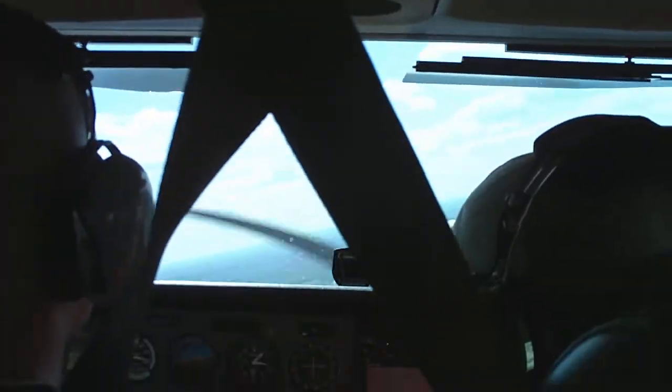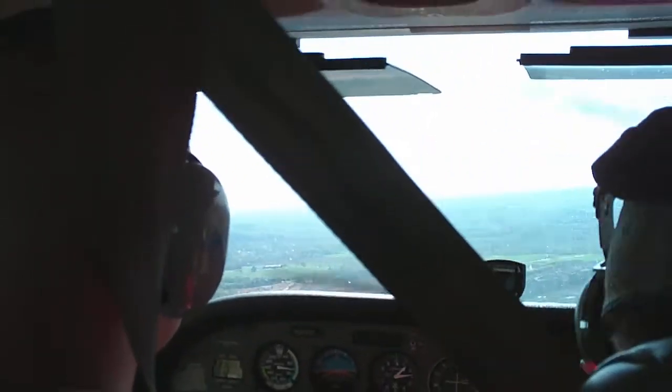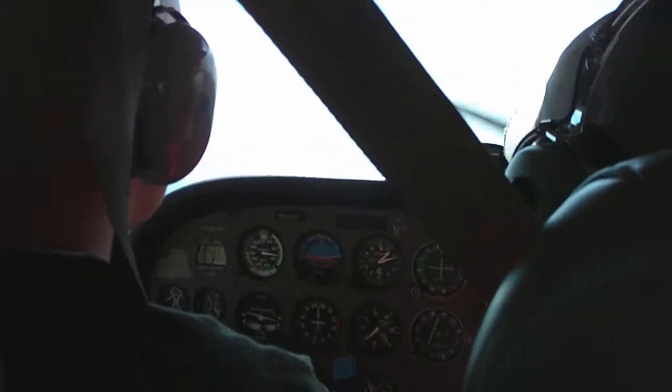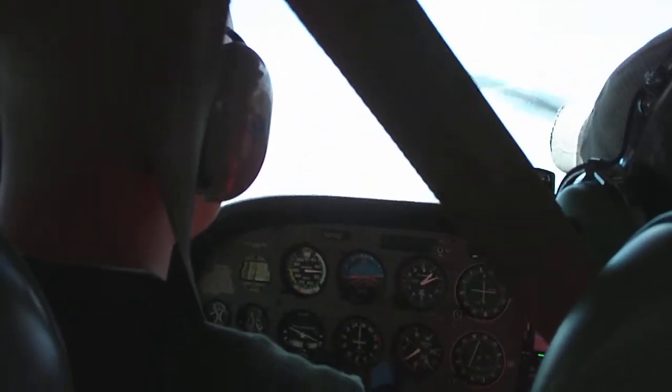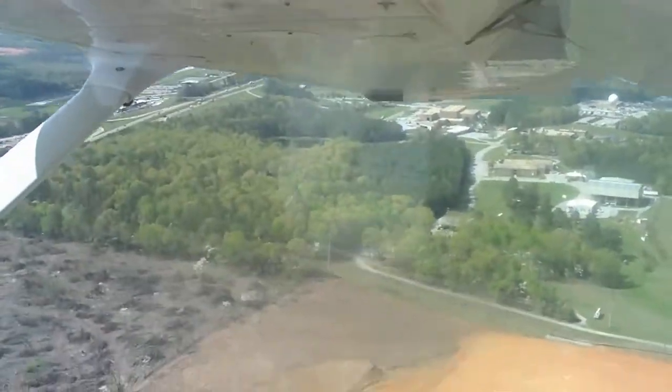We're going down. We're coming down — see how's the VSI? Keeps coming down. I'm about to go back. I'm going to land the day of the morning. When you're coming in to land, we're just coming out from the ground. That's what we've got to do.